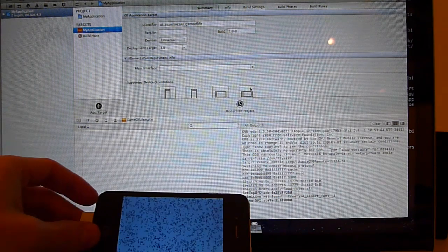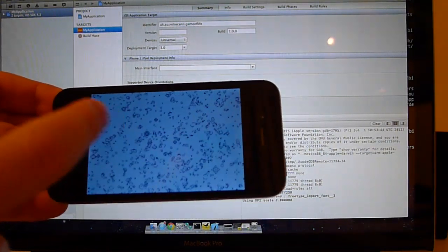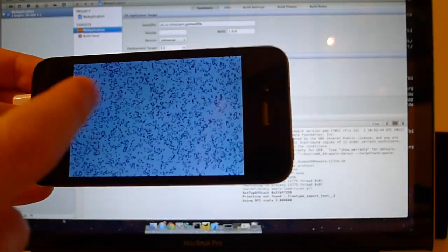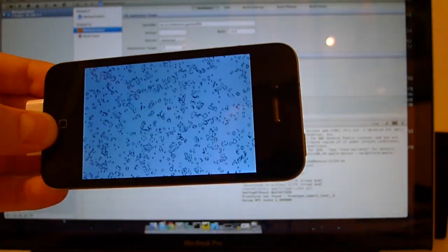There we go. Normal Flash mouse events are working. Easy. Thank you.